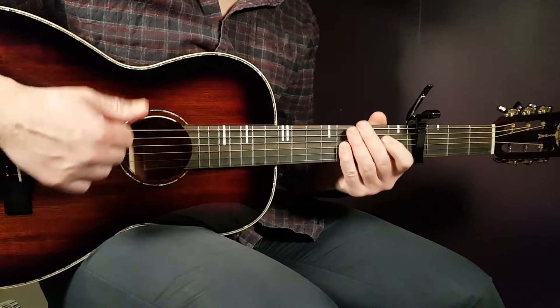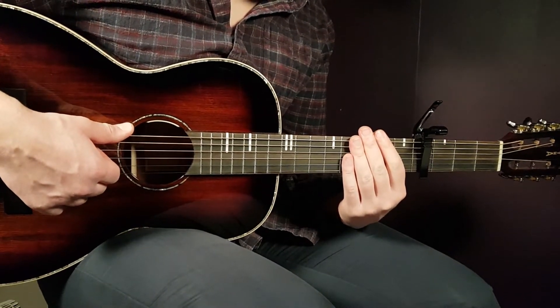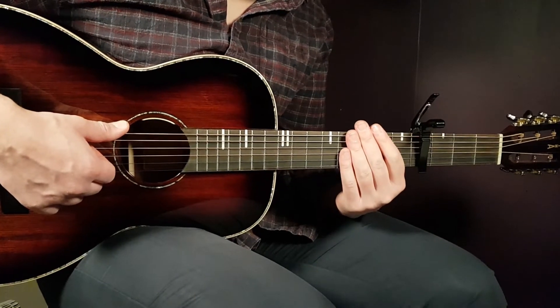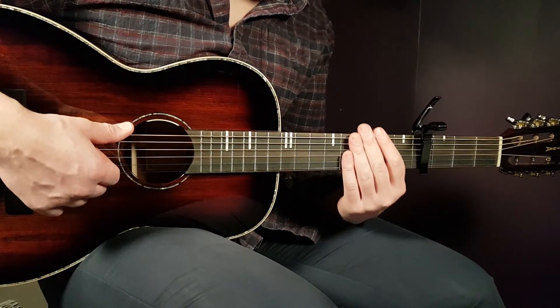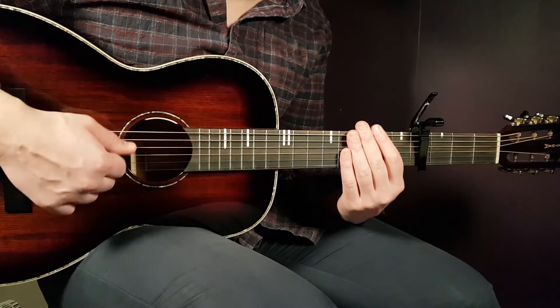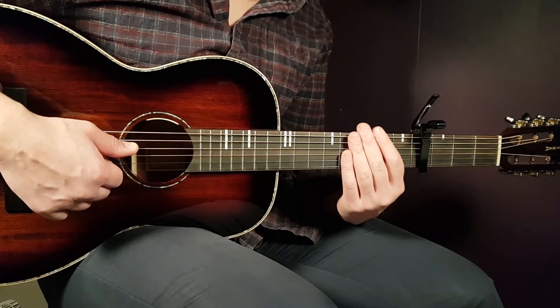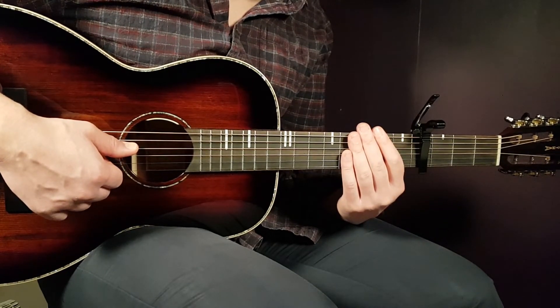Eight downs for each chord — something like that. The verses will be six rounds of this chord progression with only down strums.